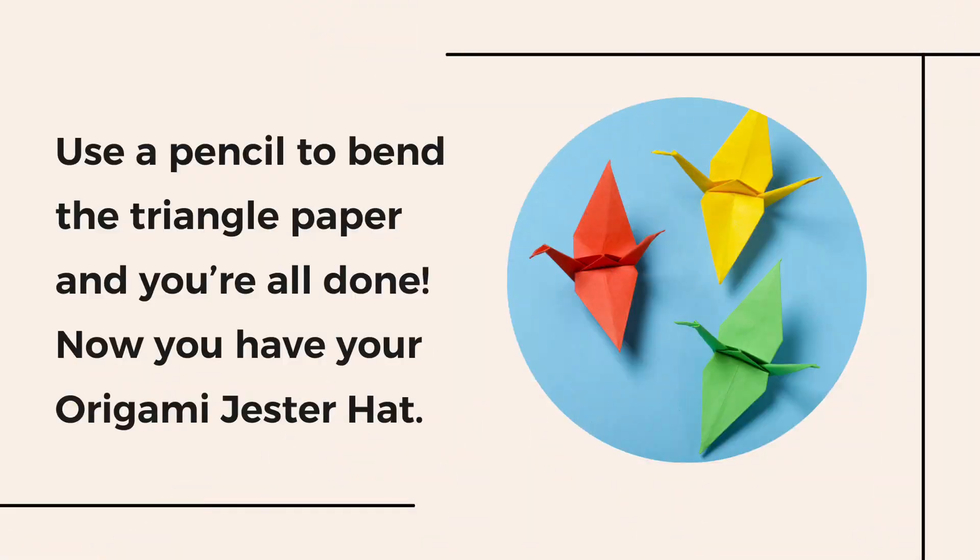Use a pencil to bend the triangle paper and you're all done! Now you have your origami jester hat.